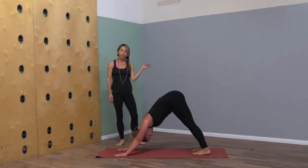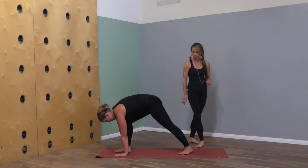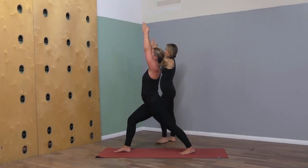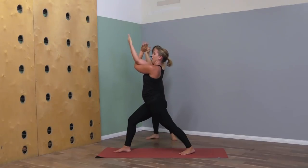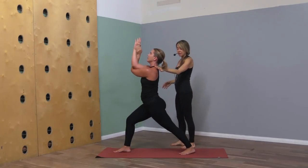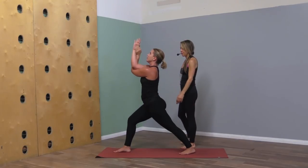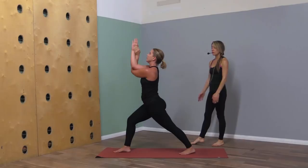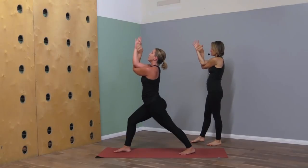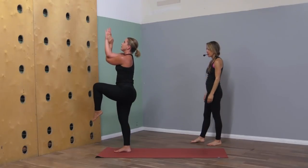Let's step the right foot up to the front of your mat, come to warrior one pose — spin that back heel flat. We'll wrap the left arm under the right arm for eagle pose, Garudasana. Feel the shoulder blades sink down, low belly lift, inner legs hug together. Gently squeeze the forearms, and then as you're ready step the left leg up and over the right leg for eagle pose at the top of your mat.